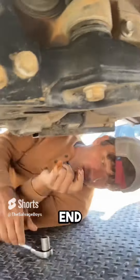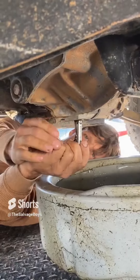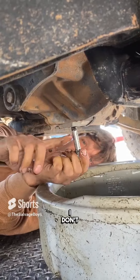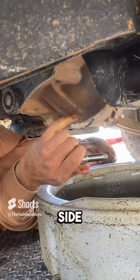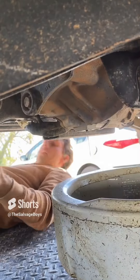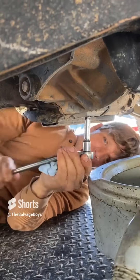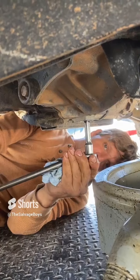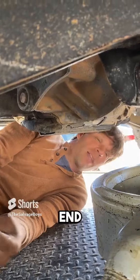Next thing we're gonna check is the bottom of the front end. Oil came out first, so there is no water in there. Honestly, you don't normally have a drain plug right on the bottom — that's super awesome. Normally it's either on the side or you have to take the whole cover off. Front end is good. Tighten it back up, because a loose nut's never good.